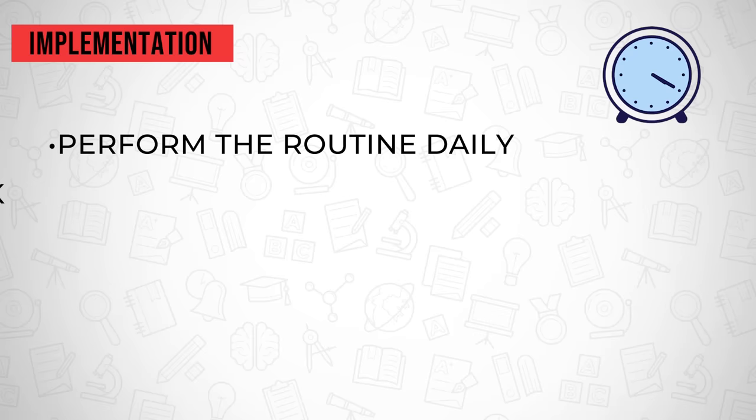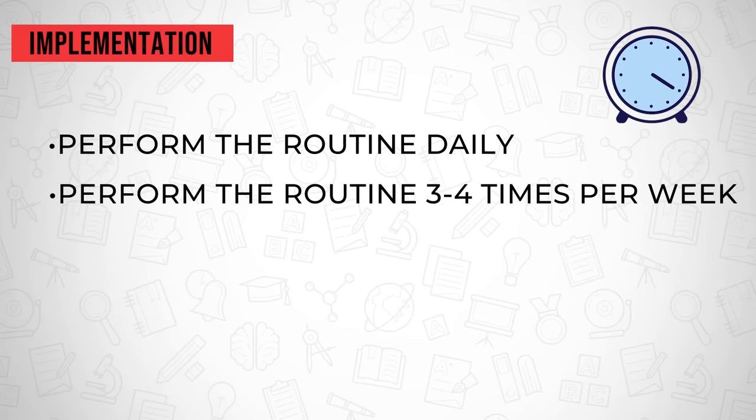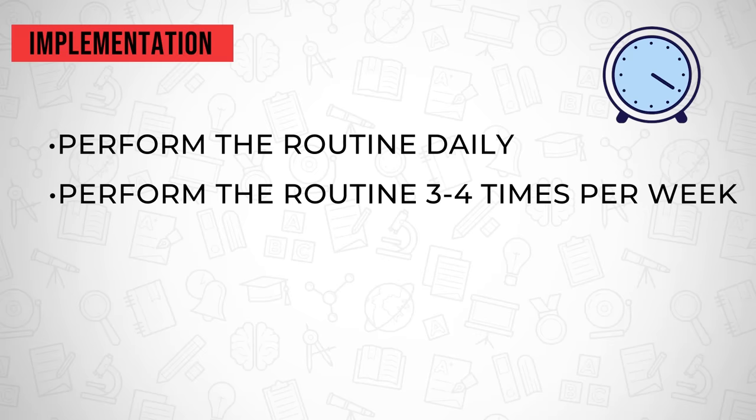Before you leave, I want to give you a plan to ensure that your wrists and hands stay healthy. You have several options on how you can utilize this routine, but here are my recommendations. One, you can perform this routine daily, either at a separate time from your gaming session or 20 to 30 minutes after your session — I would schedule it into your day since it only takes around nine minutes. You can also do the exercises three to four times a week if you're playing at a competitive level, and think of it as a strengthening and endurance-building routine. On all other days of the week, you can use my five-minute or six-minute post-recovery stretching routine after your gaming session.